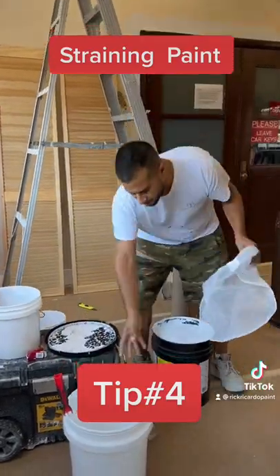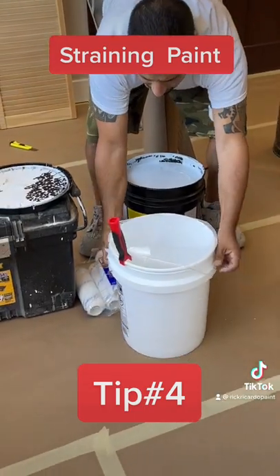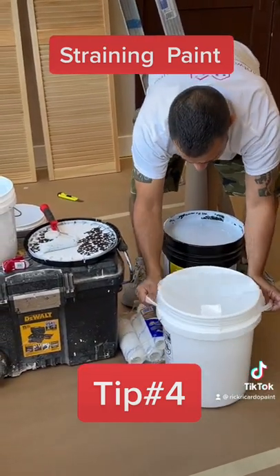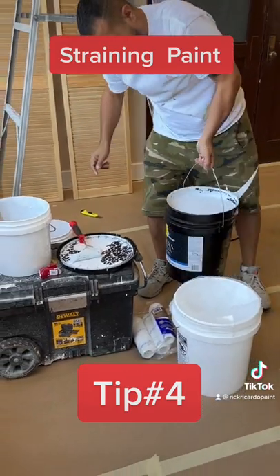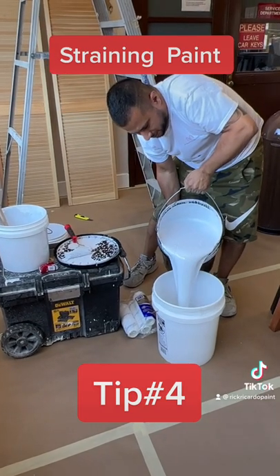So we have a strainer bag. We're going to put it in the five gallon bucket. I'm going to take this handle and put it on top. We're going to pour the paint the opposite way so we're going to dirty the label. Look how dirty this paint is — it's really filthy.